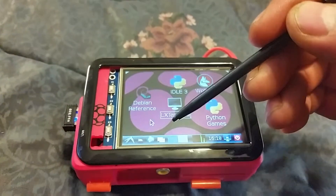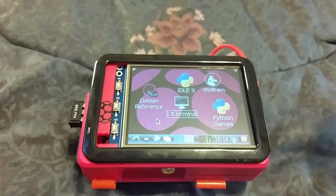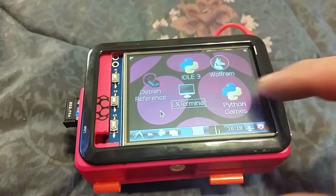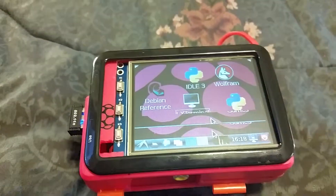You've got a wi-fi dongle there on the left, running on the batteries. And you don't need the stylus either, but it makes it a lot easier.